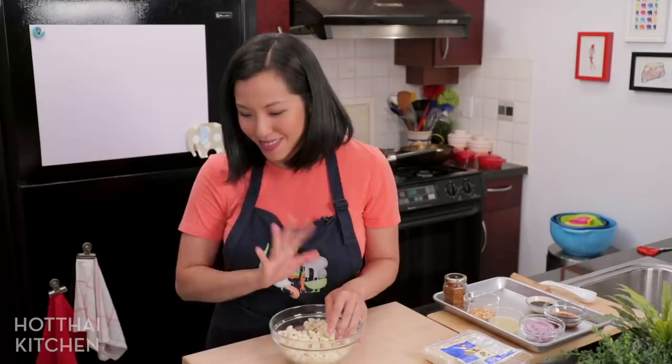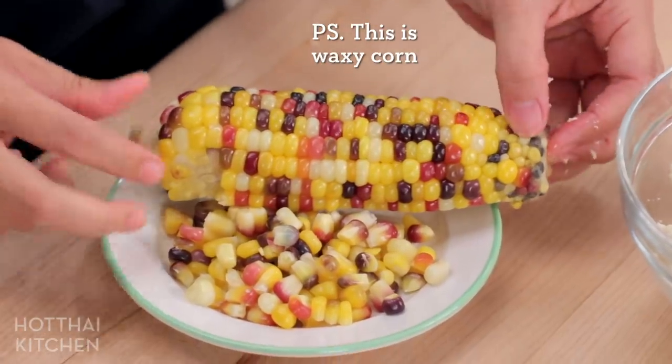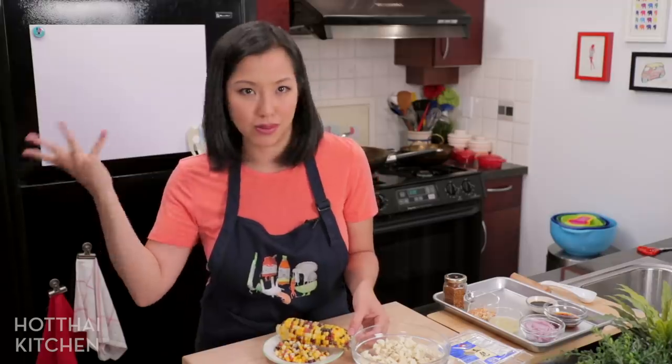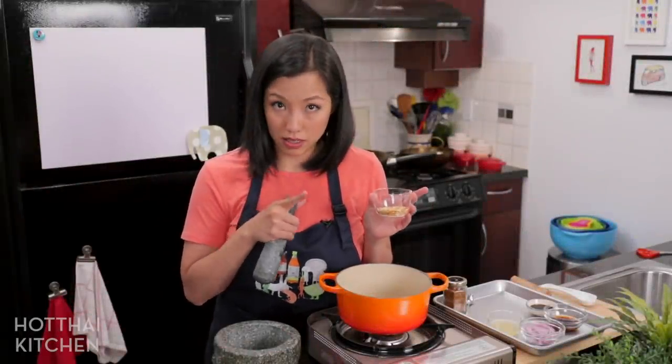For the corn, you can use sweet corn, but I found this beautiful multicolored corn which is a little chewier than regular corn. You can also just use canned corn if you're in a rush — it doesn't matter. And that's it, let's get cooking!